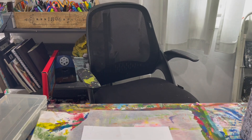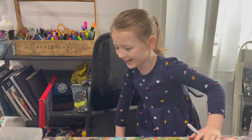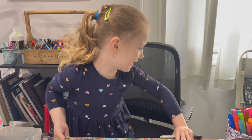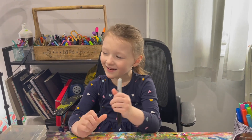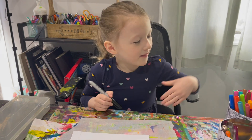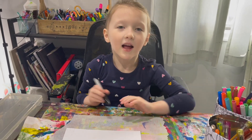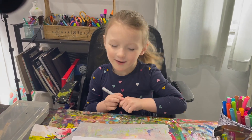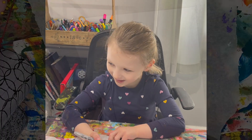I'll just get my Sharpie. That was just a mistake. I'm going to be teaching you how to draw a forest, but I'm not that good. I'm using markers and a sparkle pen, but I'm going to be drawing plants. Not a forest, just plants. Let's get started.